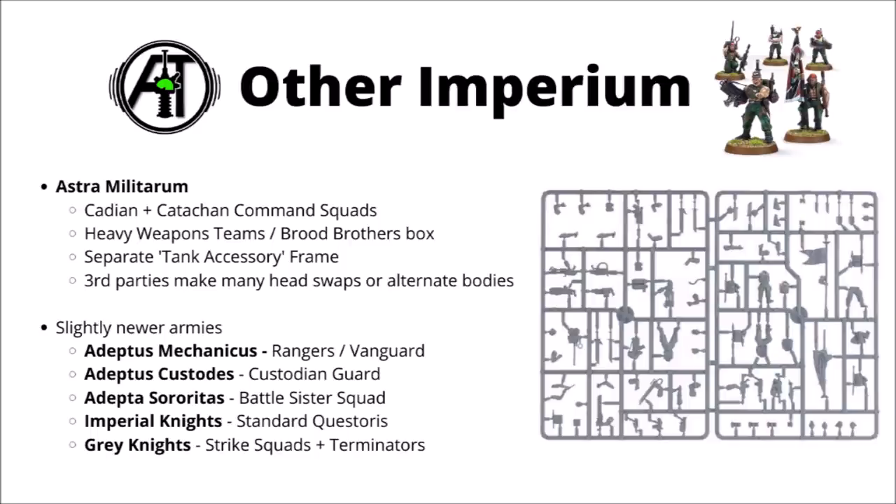Moving on from Space Marines, naturally the pickings are a little bit slimmer for virtually any other army in the game, though the guard have a fair amount of interesting stuff going on just because their range is a fairly old one. The Cadian and Katsachan Command Squad boxes can be quite interesting — as well as the squads themselves, they should leave you with a few interesting bits left over to add a bit more character to the rank and file.